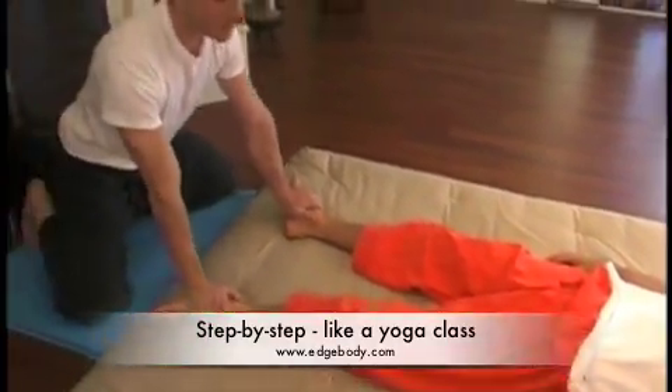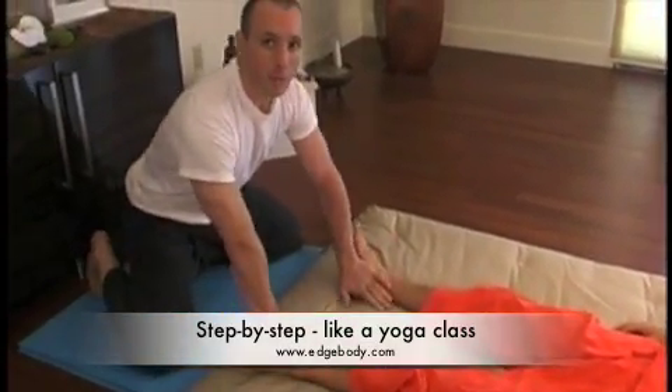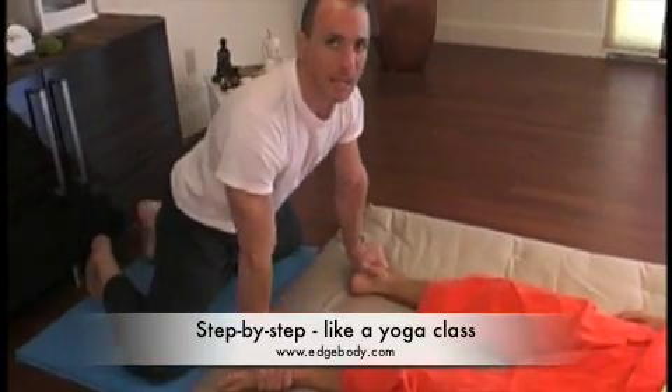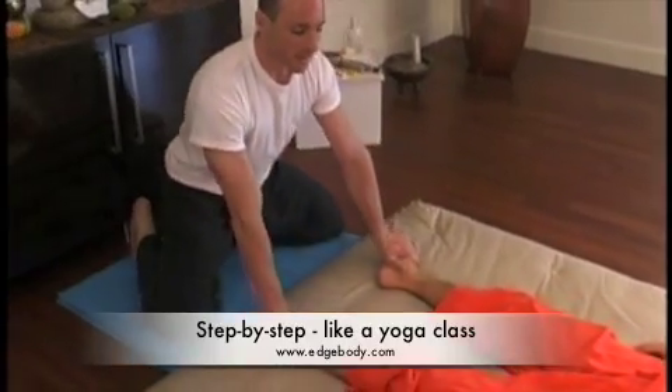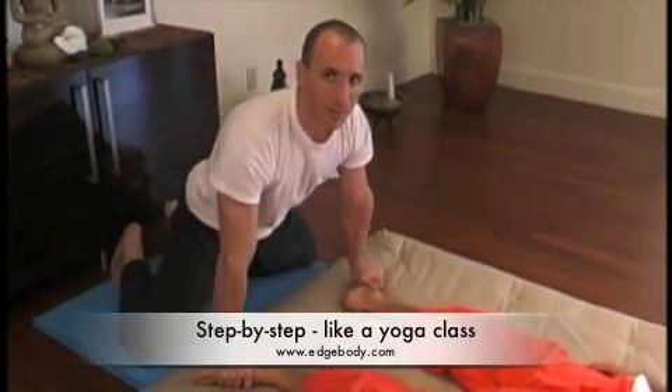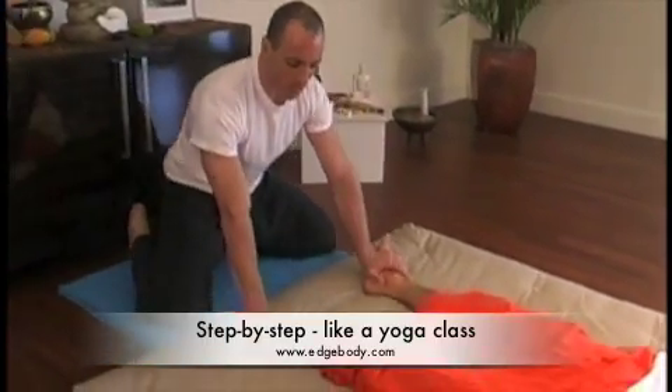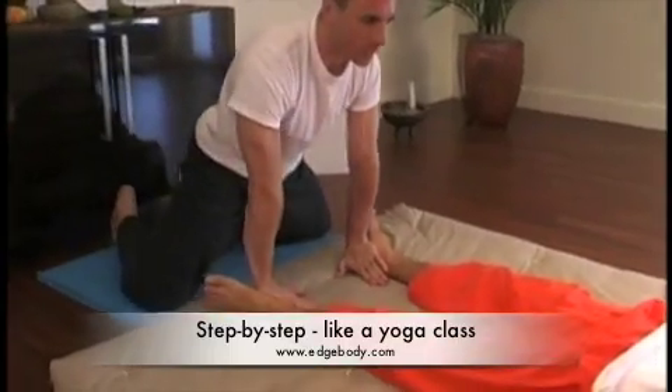Gently move your hips forward and back. This forward and back movement of your hips happens naturally when you breathe — it's a way to lubricate the lower part of the sacrum. After you've done it a few times, turn your fingers inward and press into the heel, leaning forward.